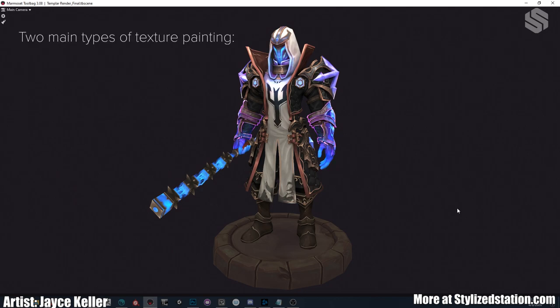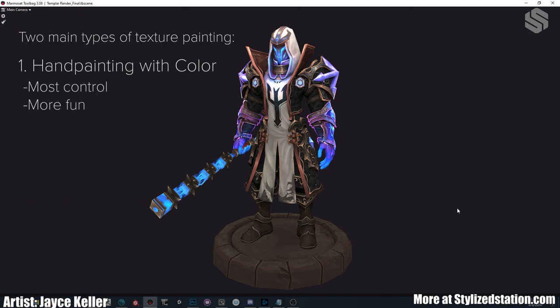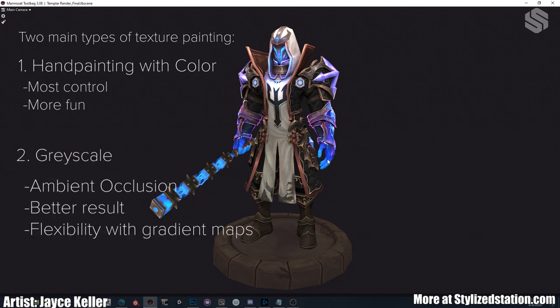So I tend to just get in there and start painting. Speaking of painting, there are two main ways of going about hand painted textures that I like. The first way is just paint in color — this is my preferred way. I feel like you have the most control over the final results and also the most fun. The second way is to paint in grayscale, more like ambient occlusion. You apply gradient maps to various parts in Photoshop. This gradient map method is a lot better for production — it really allows you to iterate and get different color variations in. But to me, it's a little weird painting in grayscale; I have more control over my final result painting in color.